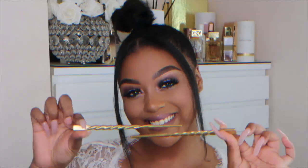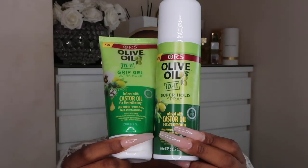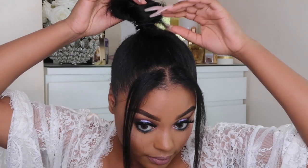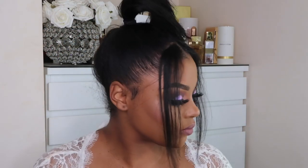Hey my lovelies, welcome back to my channel! In today's video I'm going to show you guys how I go from top knot ninja babe to full out curly wig glam. I'm going to be using the ORS olive oil gel, the fix it gel, and fix it spray to help slay this wig. Outside is so warm, so I definitely need something that would help keep my wig in place despite the humidity.